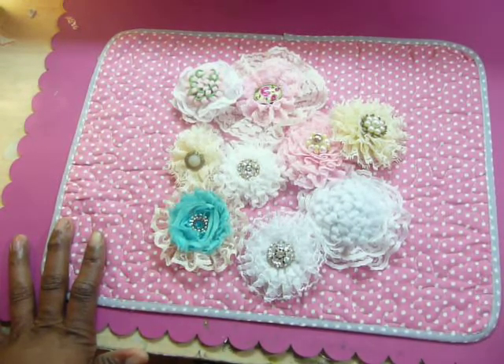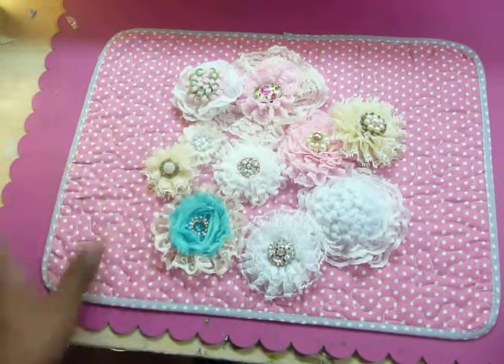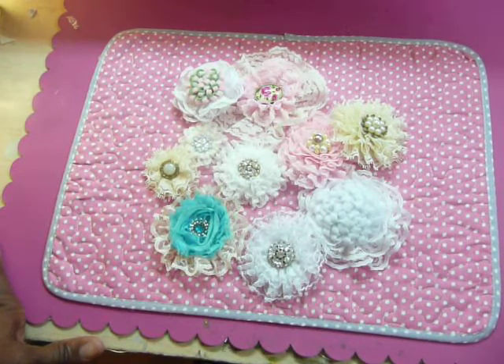I'd gotten up at 7 o'clock, came downstairs, just kind of cleaned up the desk, and then went at it again. So I made these and then I left for about an hour.